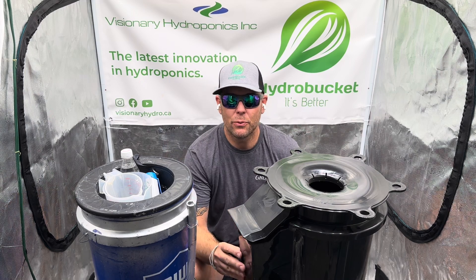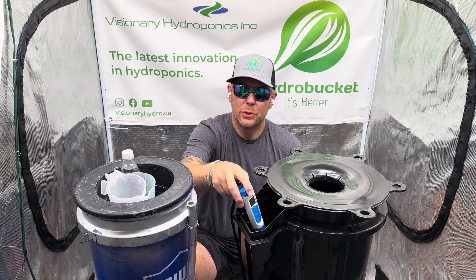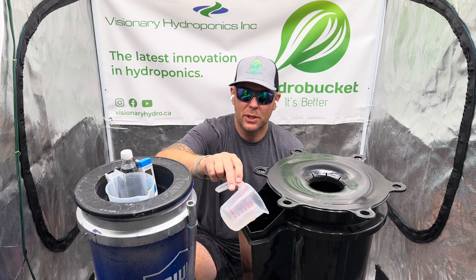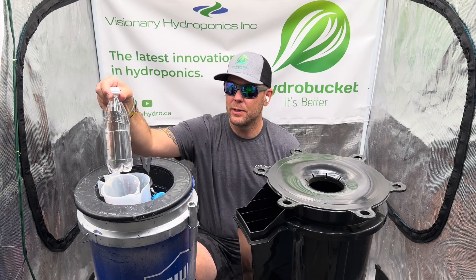The Hydro Bucket's side reservoir solves all these issues. We can easily check our nutrient solution, add and adjust fluid, and use frozen water bottles to adjust temperature.